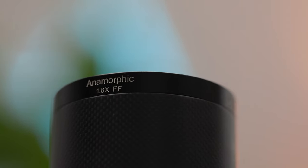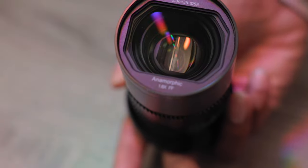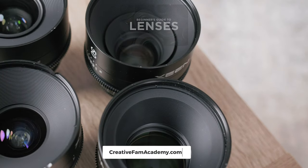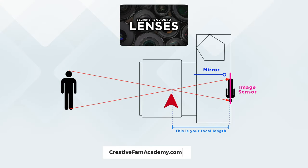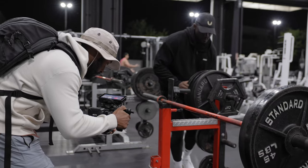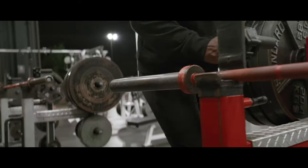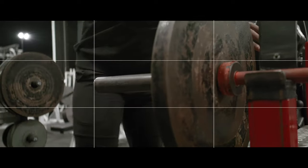This 35mm Saturn anamorphic lens has a 1.6x anamorphic de-squeeze. If you want more information about anamorphic lenses and how they work, or really just lenses in general, you should definitely check out our new guide over at the Creative Fam Academy — we just released a ton of new content there for our members. And because with anamorphic lenses your frame is going to be so much wider, you really do have to plan your framing to take advantage of that extra real estate.